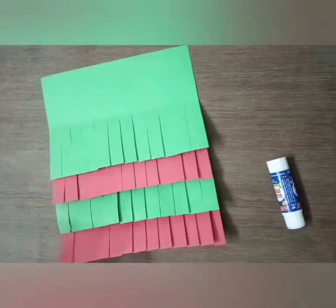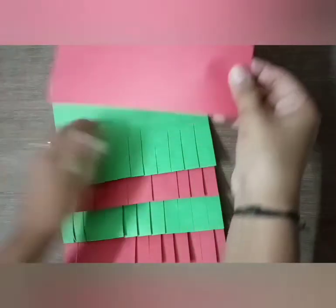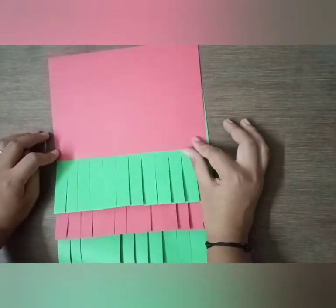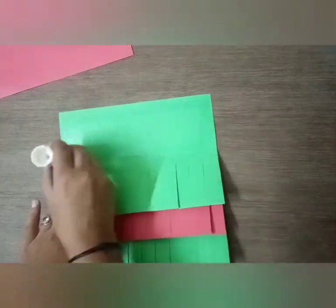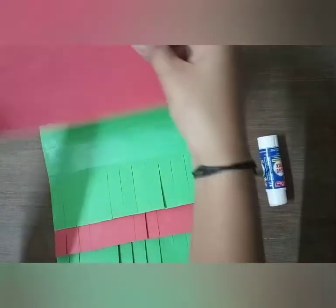Now take the red half sheet and paste it over here like this. Put some glue here and paste the red half on it like this.